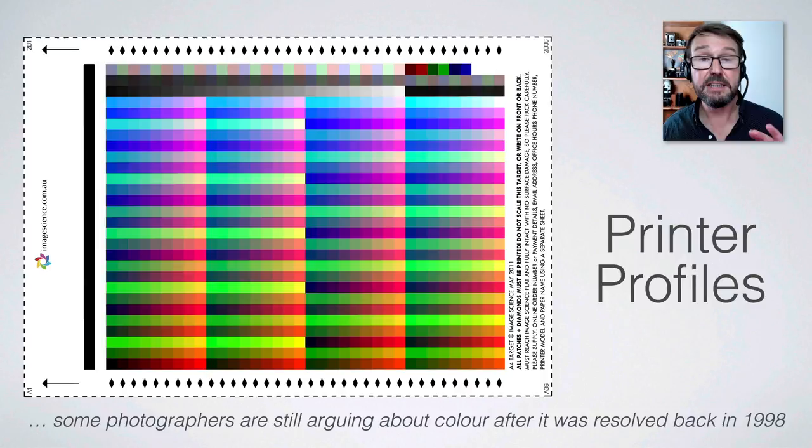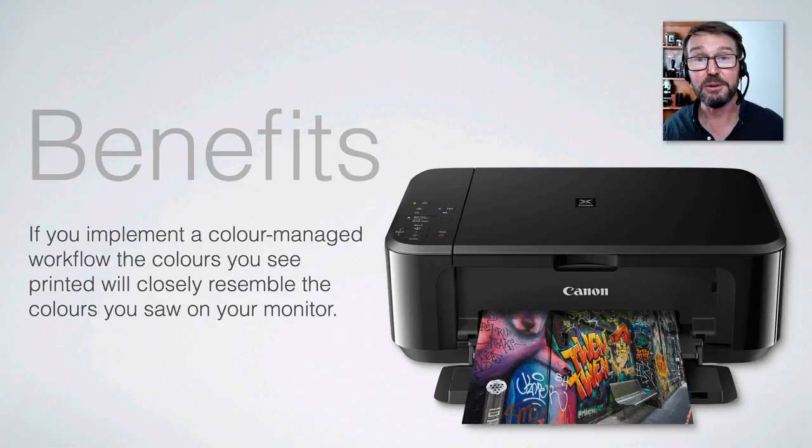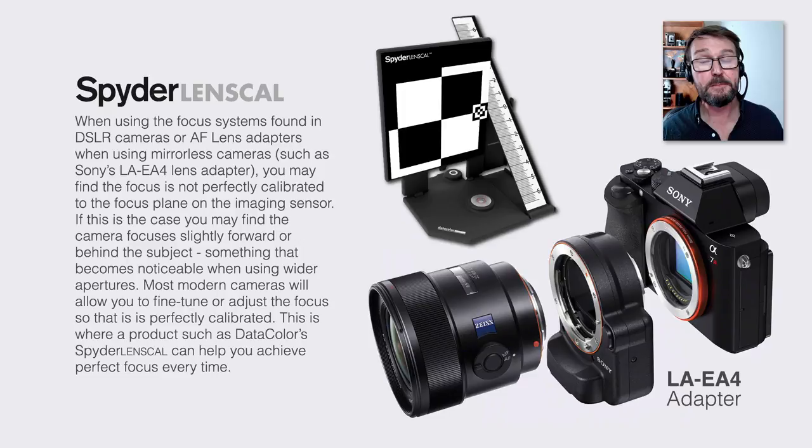The final step is printer profiles — DataColor does make a product for this, though it's not included in the Capture Pro X kit I'm using and can be purchased separately. Alternatively, you can get your print service provider to create a profile for your specific printer. It can be done remotely: download a target from your print service provider, print it out without any color management, send it back to the lab, and they send you back a profile for your particular printer, ink, and paper combination. This gives us complete control over our color workflow — proper color management from capture to output.